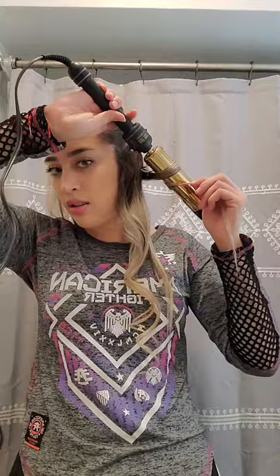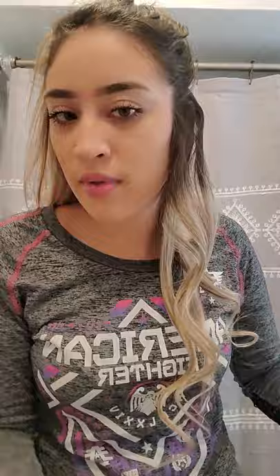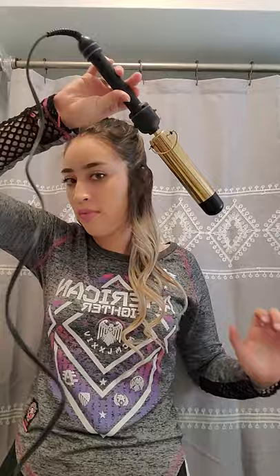Here it is. I'm almost done with this side of the hair. I'm going to grab half from this piece. I'm almost done with this side of the hair, so we can start the other side. Now that I'm finished with this side, I'll start with the other side of my hair and do the same thing.